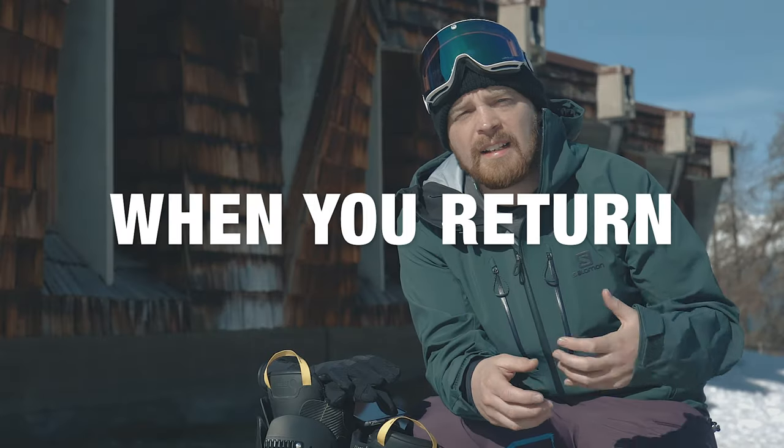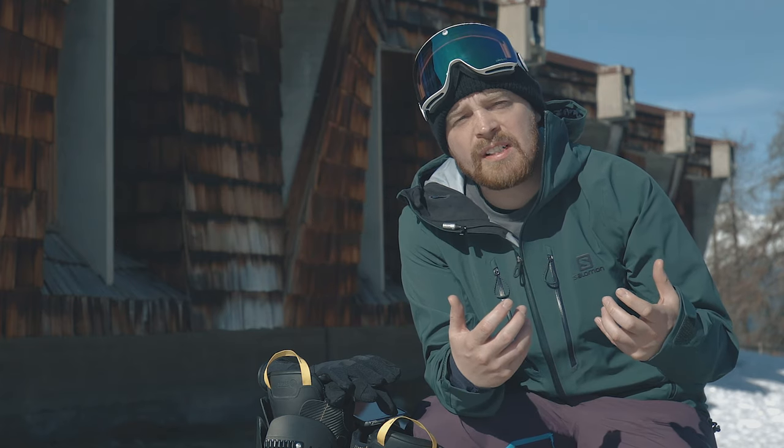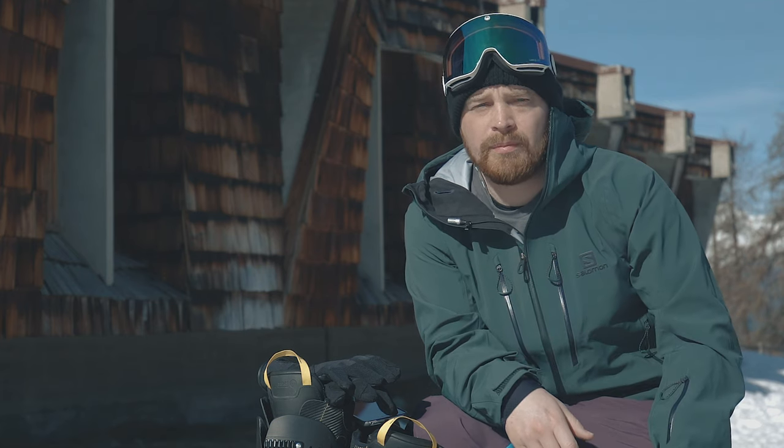If you find that after your ski holiday there are a few pinching spots where it's a little bit tight in certain areas of your ski boot, pop into your local store and we can make any adjustments that we need to, to make your boot feel more comfortable.